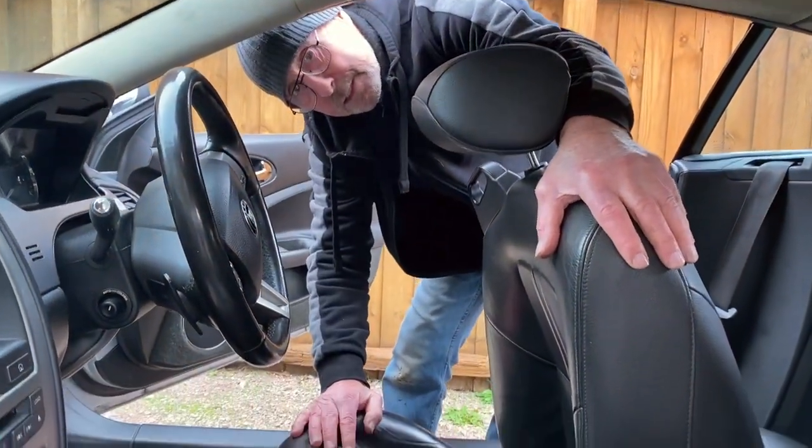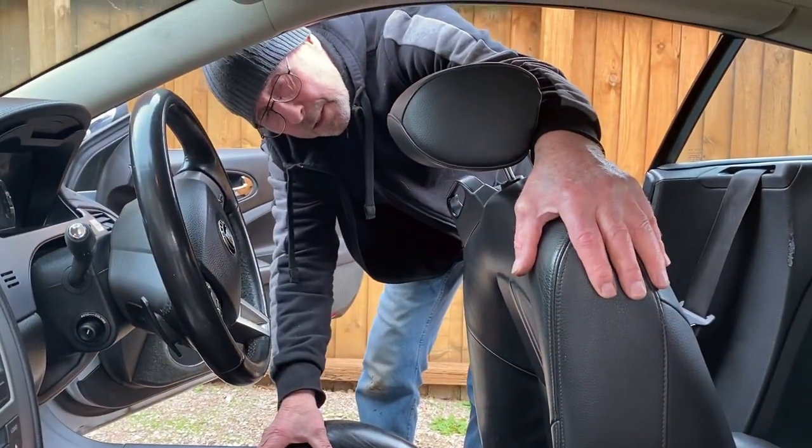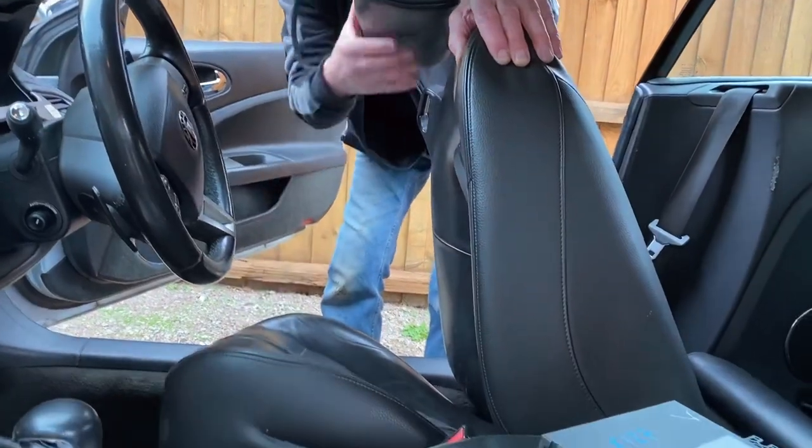It's not necessary to take the seat out of the car because it's heavy and awkward and you can scratch the panels — you just tilt it.